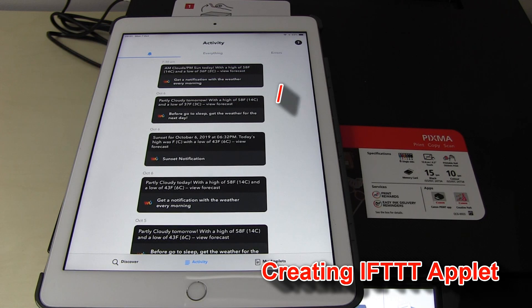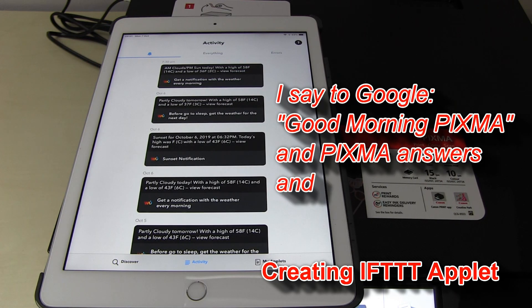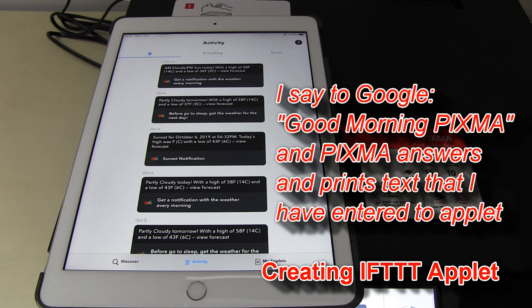Hey Google, good morning Pixma. Hi, I am here printing for you.